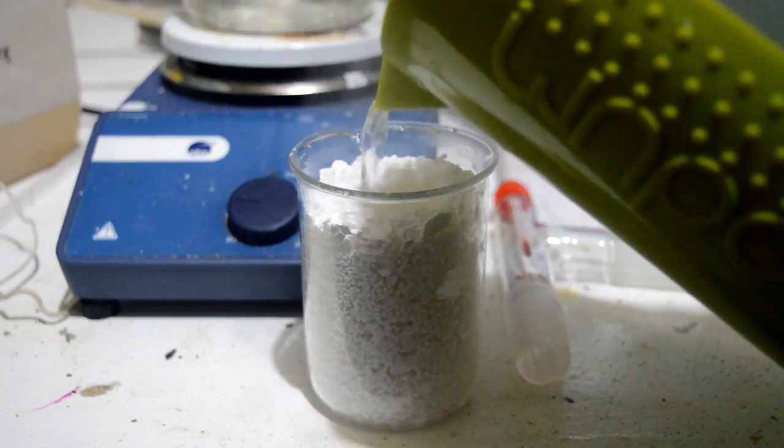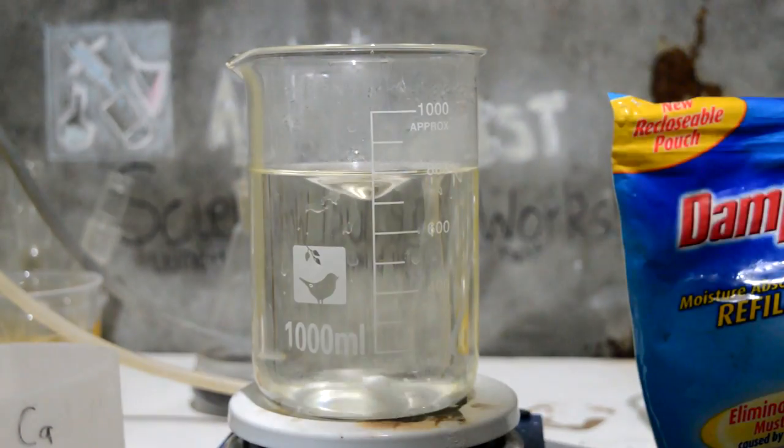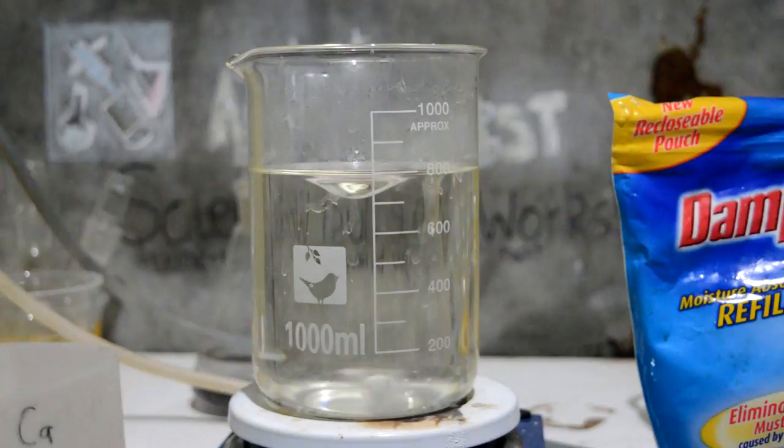Next we're going to add some calcium chloride. It's probably best if I dissolve this up first. Jesus Christ, that's hot.